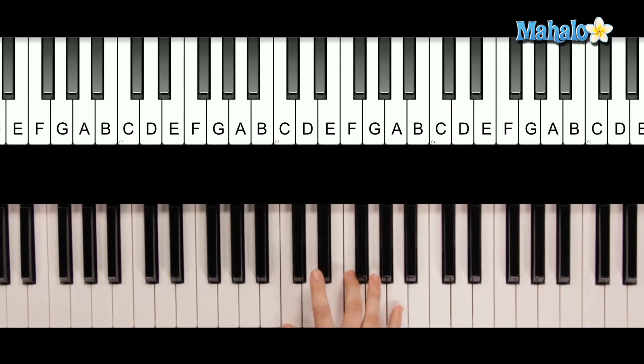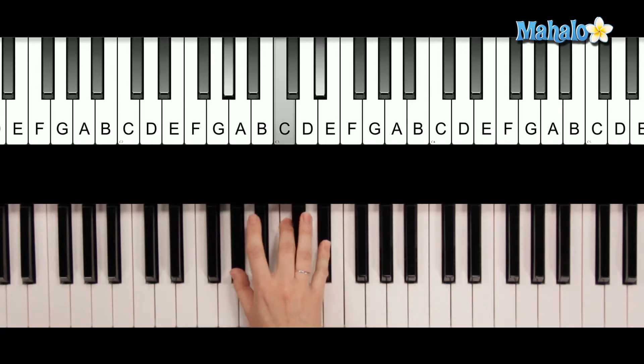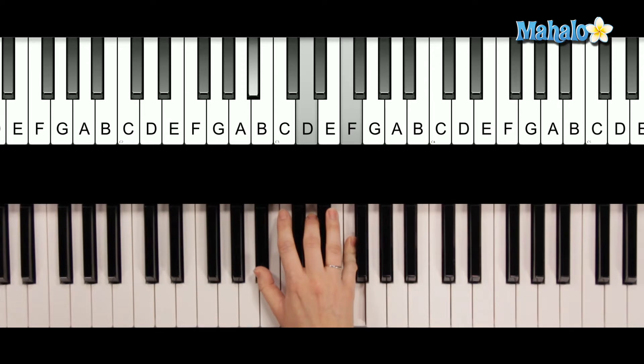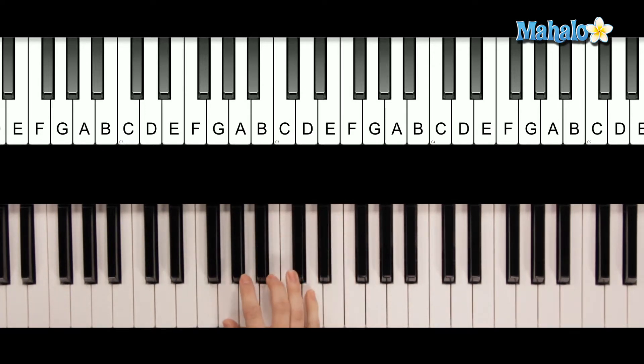She's kind of staying on the same note a little bit. When you get to the chorus, you're going to need A flat major seven. You can cross your left hand over and put the G up here. You can also put a B flat next. Then go to G minor.